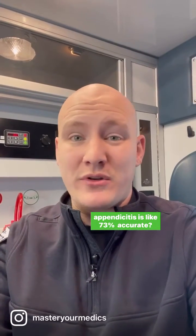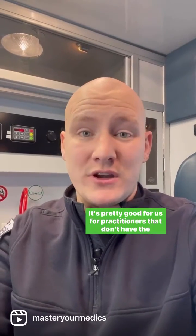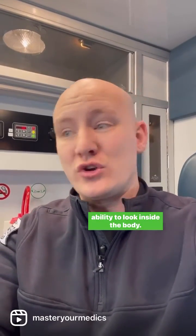Did you know that the Markle test or the heel drop test for appendicitis is like 73% accurate? It's pretty good for practitioners that don't have the ability to look inside the body. So let me show you how it works so you can do it too.